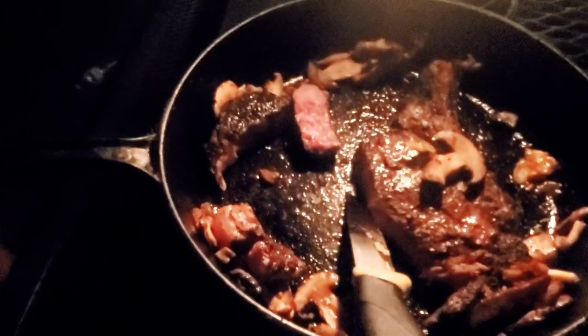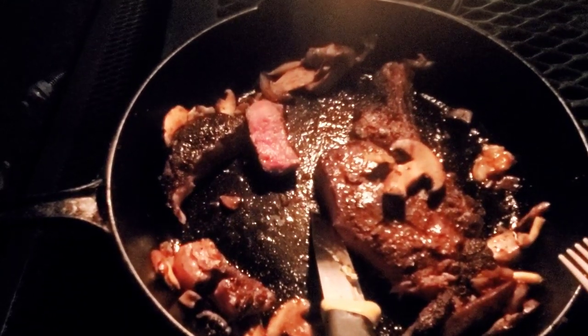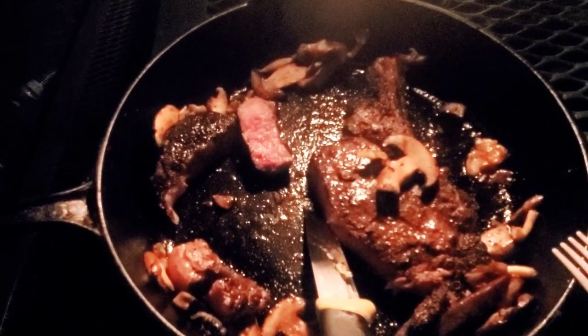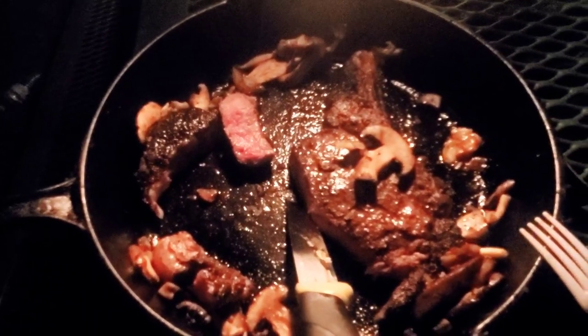There you have it — a steak cooked right on the charcoal. Thank you everybody for watching, and don't forget to follow along on Facebook in our group at Overland Florida Campfire Grub Community. Josh, what's your review? The steak is excellent — I'm actually gonna save a little in my mustache for later.